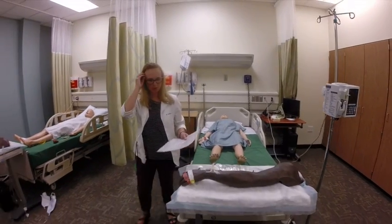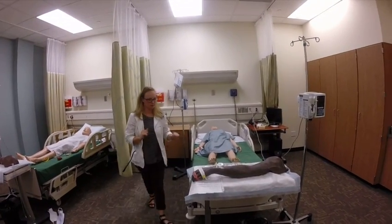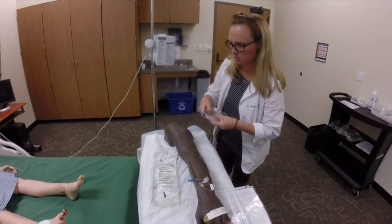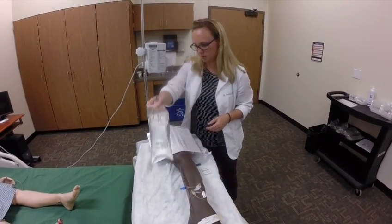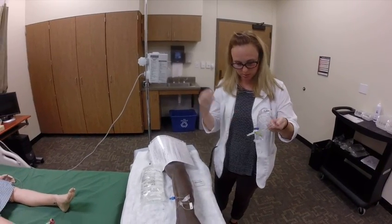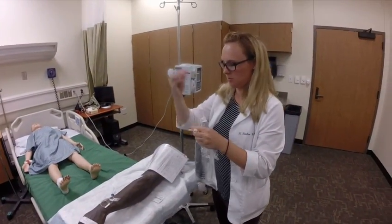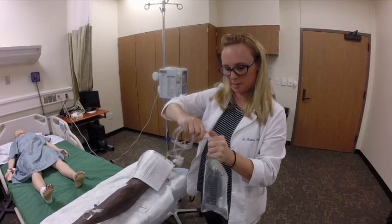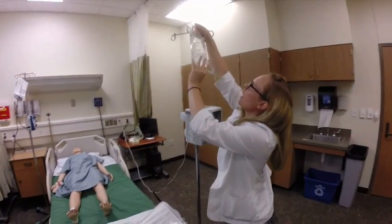So I'm just going to be hanging some normal saline — that's just to get you hydrated. It's really hot outside. I'm going to wear gloves for this. So most of my bags here in the lab have been opened, so you want to make sure you don't spill it. Remove your tabs — you can do this any way, this is just the way I do it. Remove the blue cap, remove the clear cap from my spike. Try not to touch either one — you don't want to contaminate it. Just screw that in there nice and tight and put my bag up.